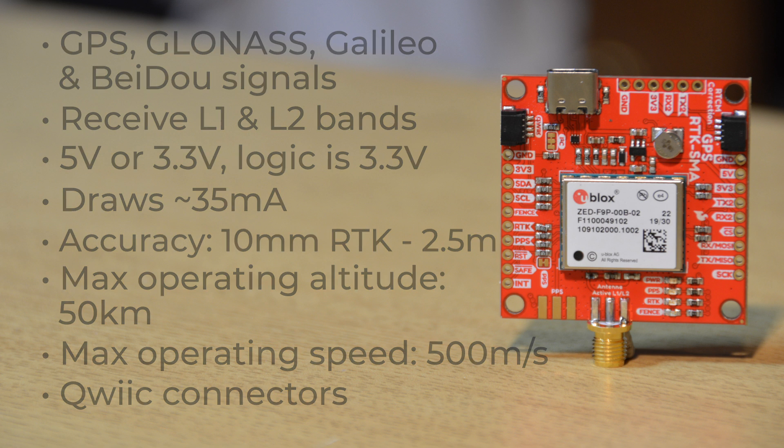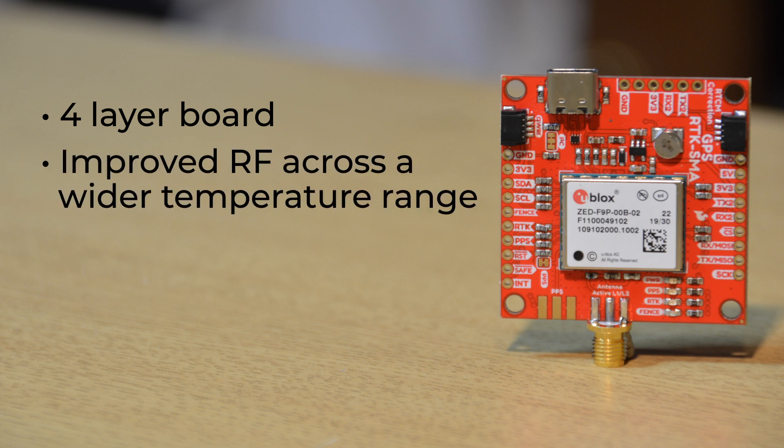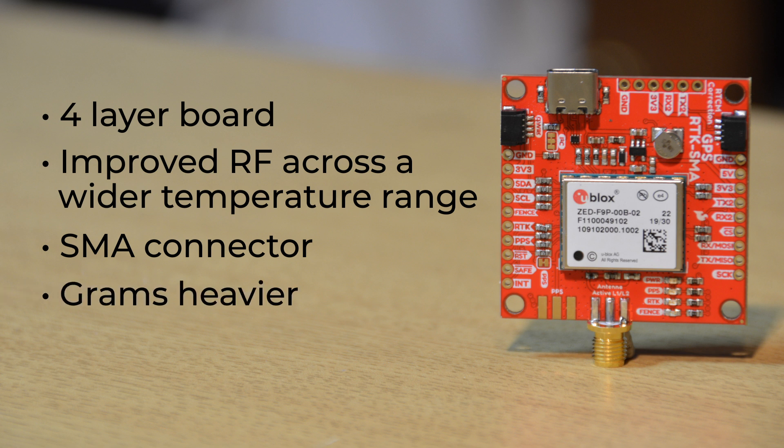I mentioned a few extras compared to our other ZF9P board. This module has a 4-layer board and better grade components for improved RF across a wider temperature range, and an SMA connector for more robust connections where weight is not a factor. That being said, this board is a few tens of grams heavier because of its thicker 4-layer board with an SMA connector. But if you're not super concerned with every gram of your project, this board will be an excellent choice.